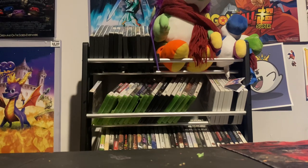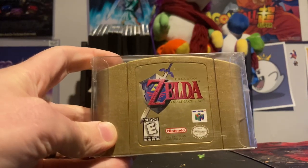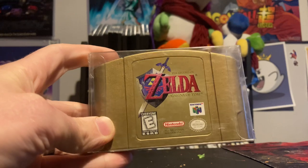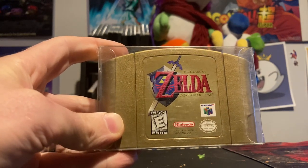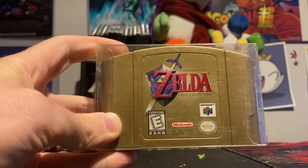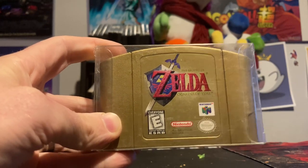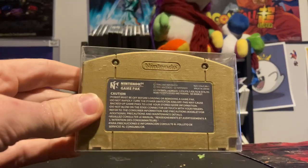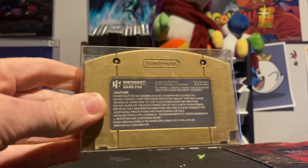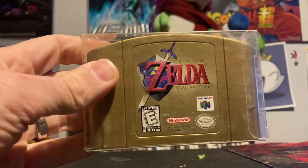And the best one — the winner of the whole haul. I'm so happy to have this in the collection. I can't believe my buddy sent this to me; I'm still blown away by his generosity. Thank you again, my friend — you were far too kind. I'm still just stunned: a gold copy of Ocarina of Time in great condition, in its case. It's going to sit up nice on the shelf. So happy to have this.